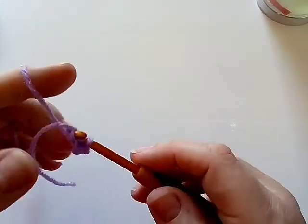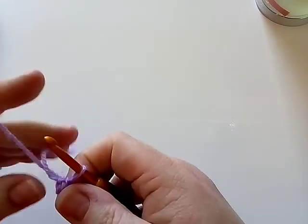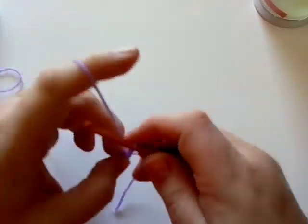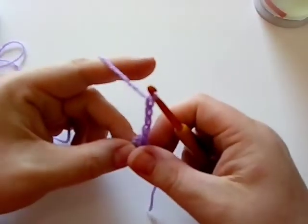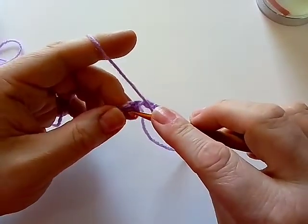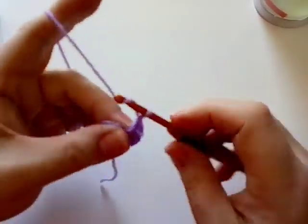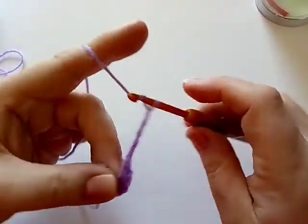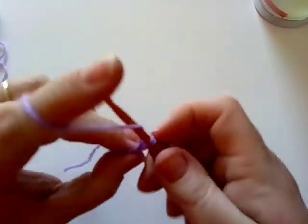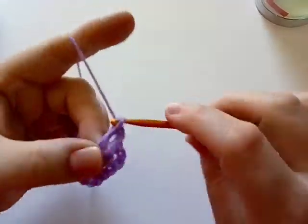Slip stitch into that first chain. Now we're going to chain five — one, two, three, four, five — and that counts as a double crochet and a chain two. Then you're going to do a double crochet into the ring, chain five, double crochet into the ring.